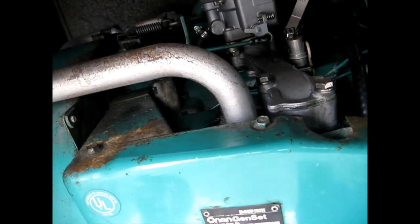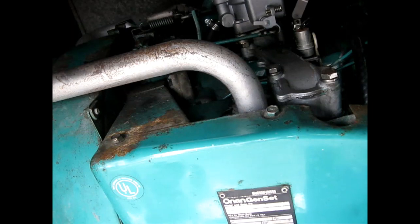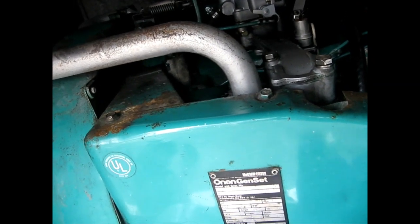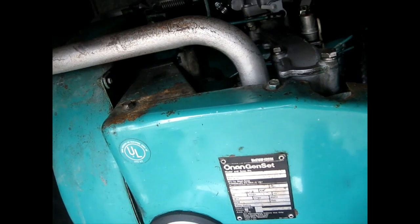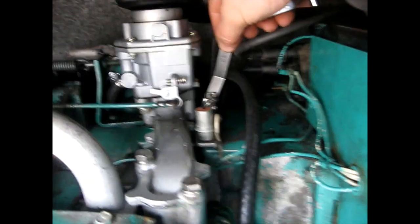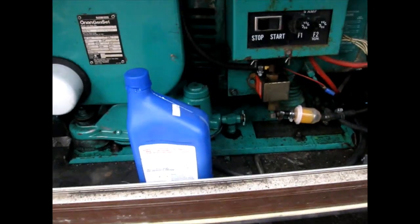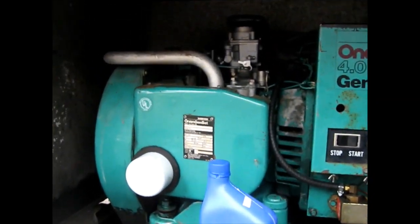I probably should loosen it up a little bit because I don't want it where I have to flick the points up to get the gauge into place. About there — it's getting looser. I'm trying to get it so I can slip the gauge in and out without a problem. So that's where the points need to be adjusted. Last night I was here with the Allen key going back and forth trying to get the adjustment just right.